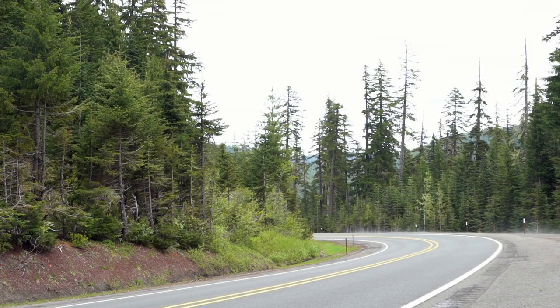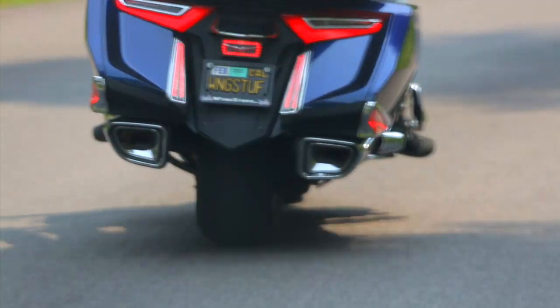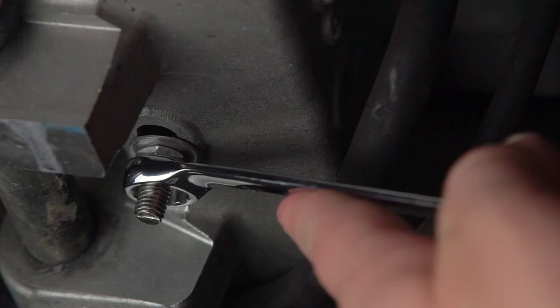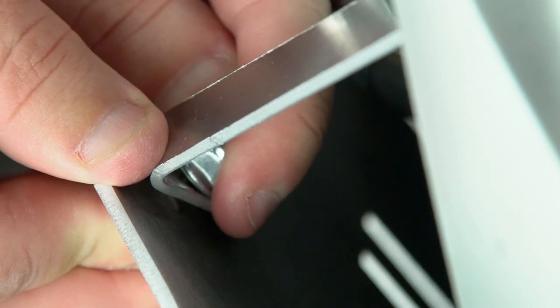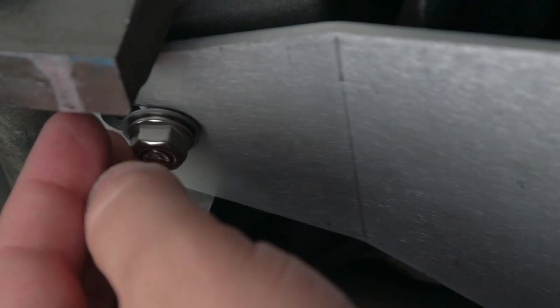We've listened to customer feedback, made a few key changes, and I think you're going to be very pleased with the final result. It's easy to install in 20 minutes or less, and effortless to remove when it comes time to perform your oil change. Simply take out the three bolts and dismount.